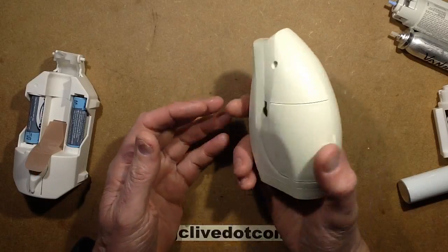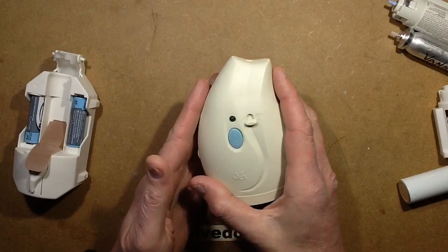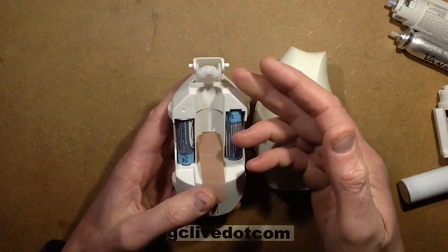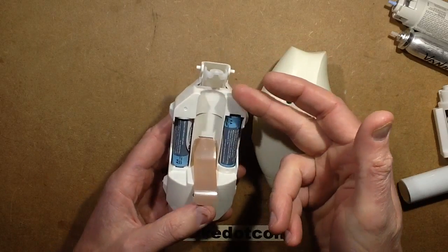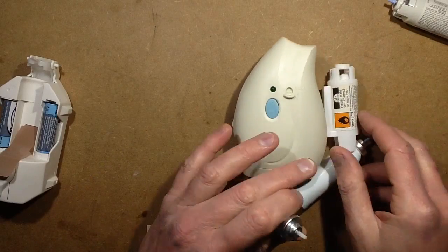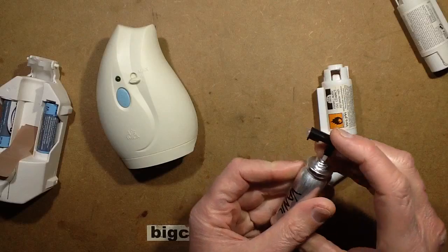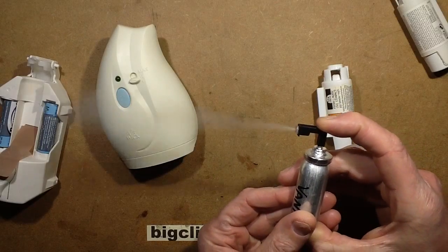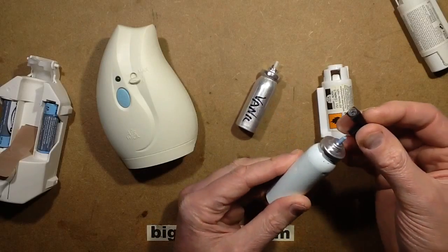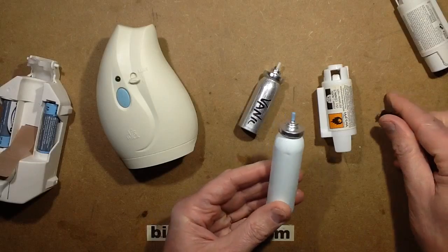This is Airwick's take on the miniature automatic air freshener — or air aromatiser might be a better description. Unlike the majority of other units, it doesn't use a plunger to push down the end of the aerosol. Instead, these cylinders have a continuous spray system where, as long as you held it pressed, it would spray.